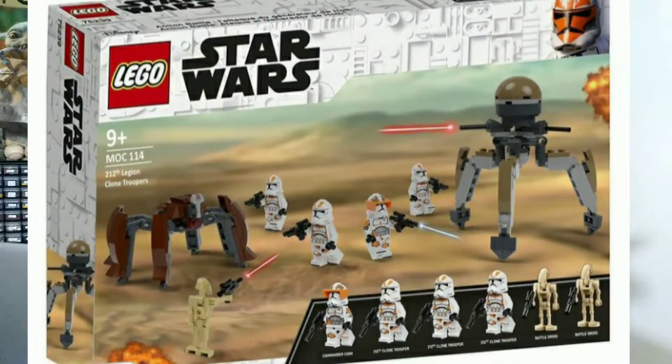The last one we're going to look at from BrickWizard59 is this 212th Legion clone trooper set. It's pretty much a $30 set, but this isn't exactly a battle pack because of that Commander Cody Phase 2 inclusion. But if they included another 212th clone trooper instead, I would see this being a battle pack.